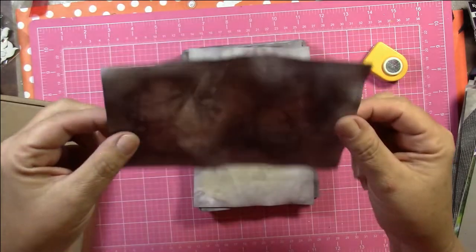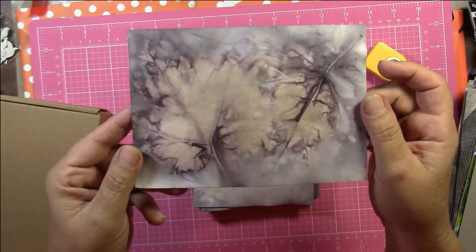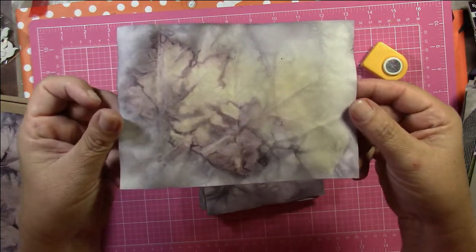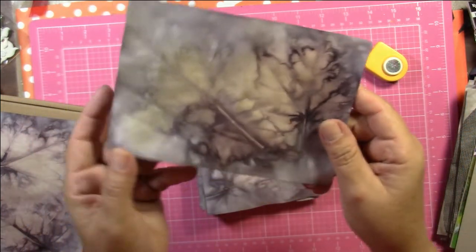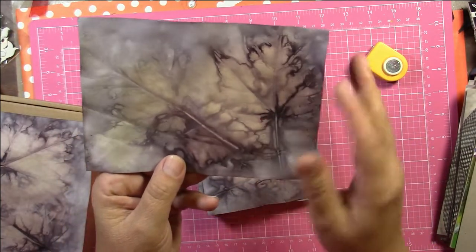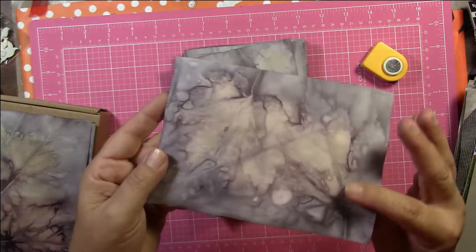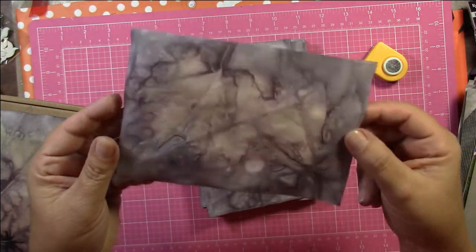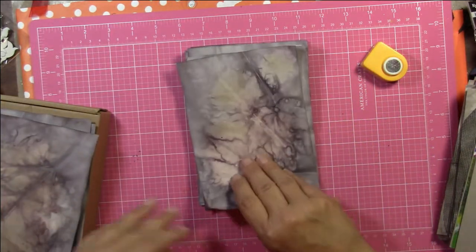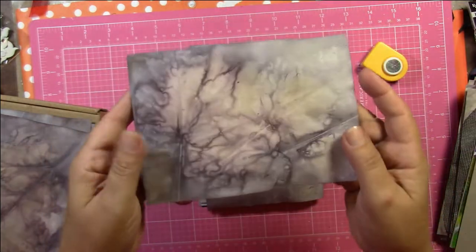And that is how the second batch turned out — isn't that cool? I'm very pleased with how these turned out. I'm not sure if it was the book pages that hurt the other batch or if it's the jalapeño pepper that helped. So I think I might try it again without the jalapeño pepper just to see if that makes the difference, and I will let you know.